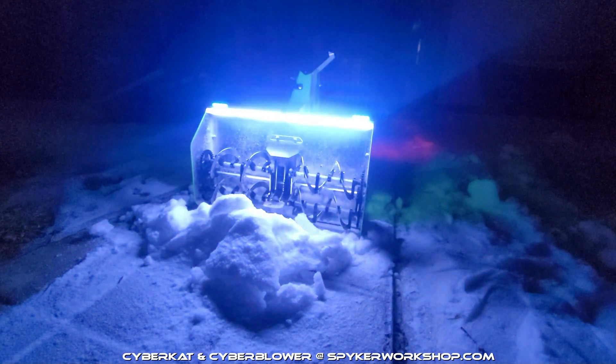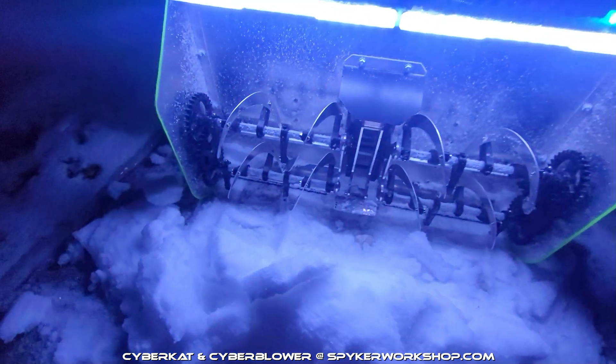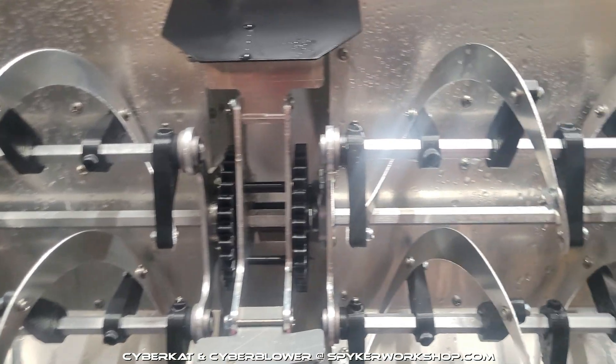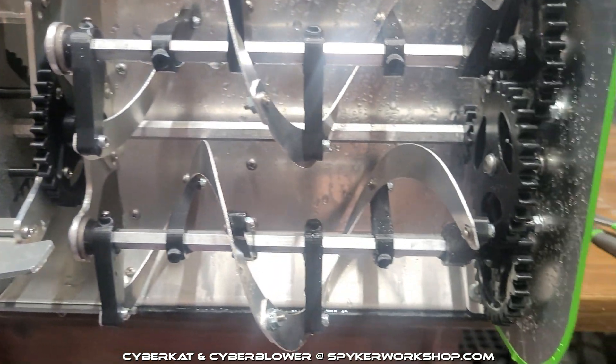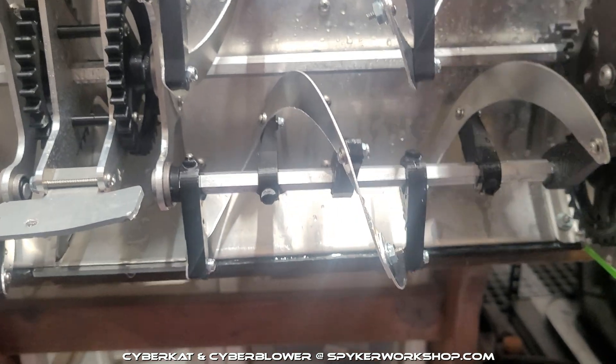There it went again — the fuse tripped again. Which is the point of this whole system: any rocks you accidentally have in your driveway won't do major damage to the snowblower. It will only affect replaceable components.